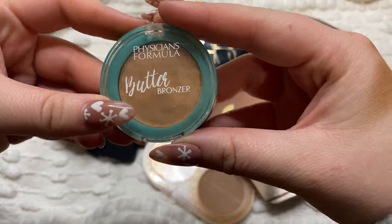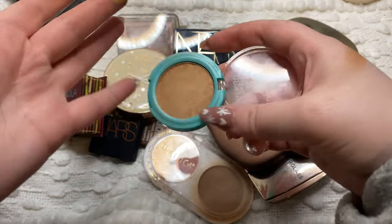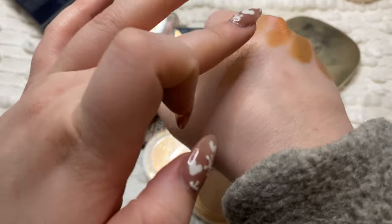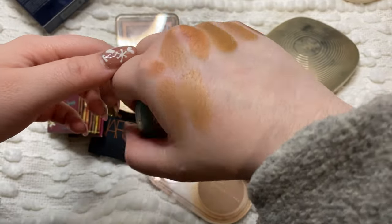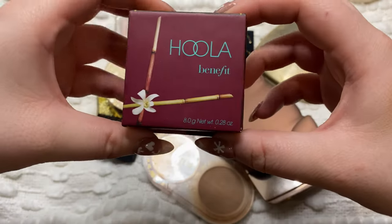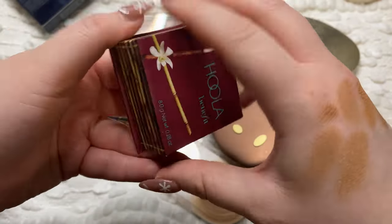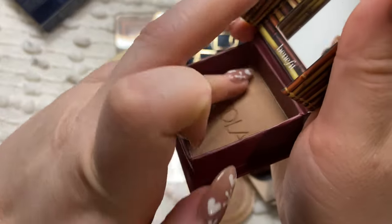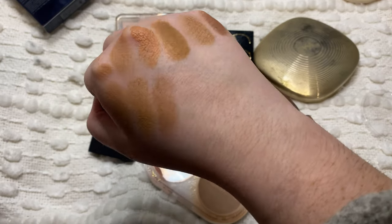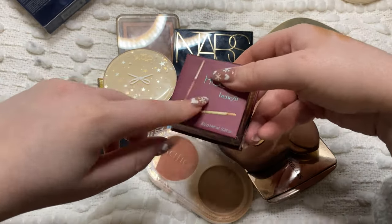Another one I want to keep is this one from Physicians Formula - just a mini of the butter bronzer. This is probably one of my more pigmented bronzers. I feel like once I put it on it really just shows up, so I do like this and will keep it. Then another newer one I have is this from Benefit - this is the original Hoola bronzer and it's really really good. It's not darker but it is a lot more neutral or cool - not very warm at all. More of a matte finish bronzer and I've really been enjoying that.